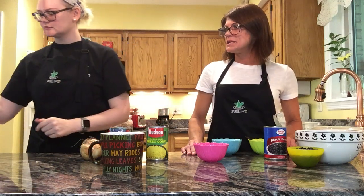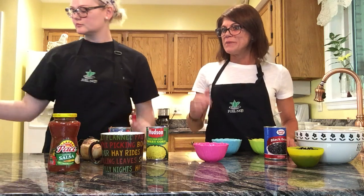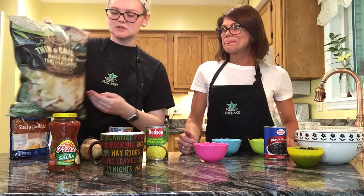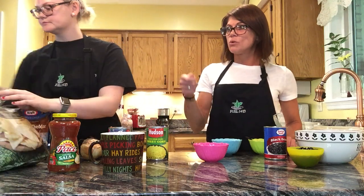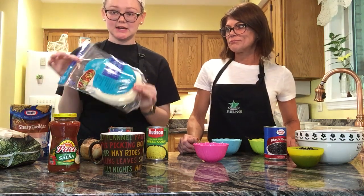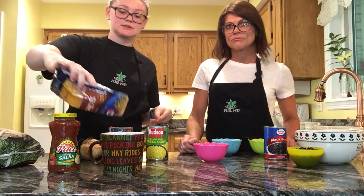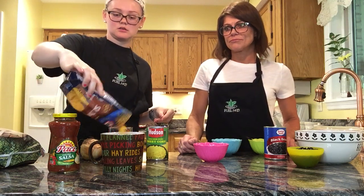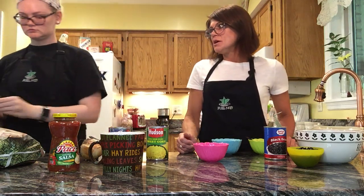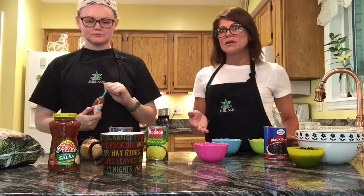We do have some extra things you can add to it. We've got a salsa — you can either make your own like we did or buy it already made from the store. You can add some chips and eat it directly out of the mug with corn chips, or you can make it into a real burrito with some tortillas. You can add some shredded cheddar cheese or cheese of your choice, and if you like, extra avocado, lettuce, extra tomato — anything like that — you can add the extra veggies.